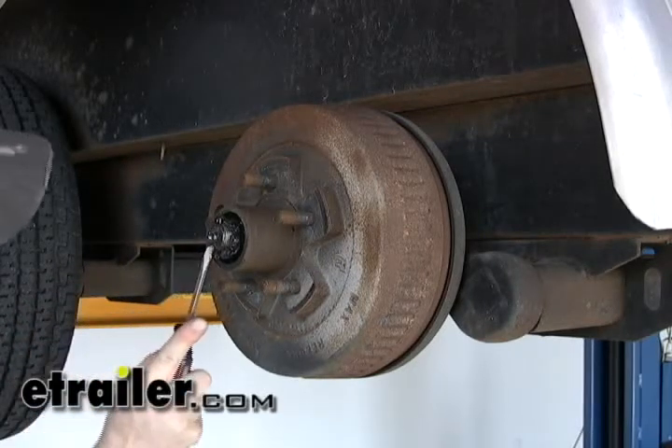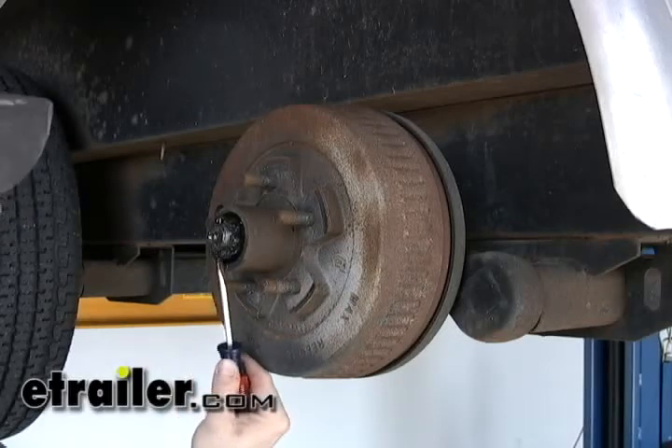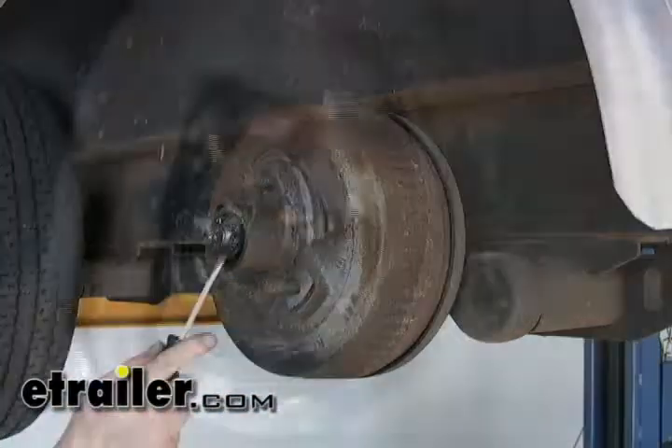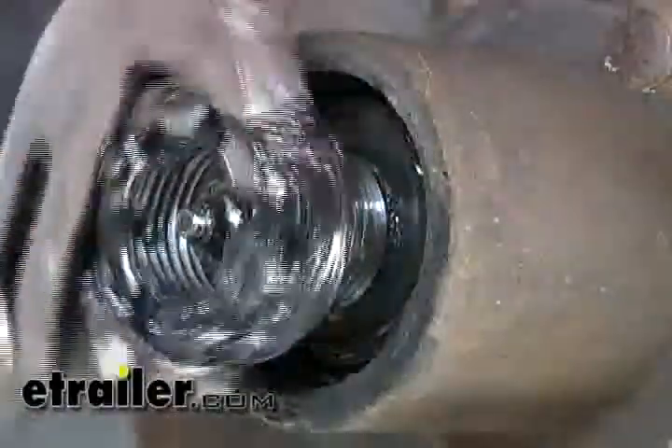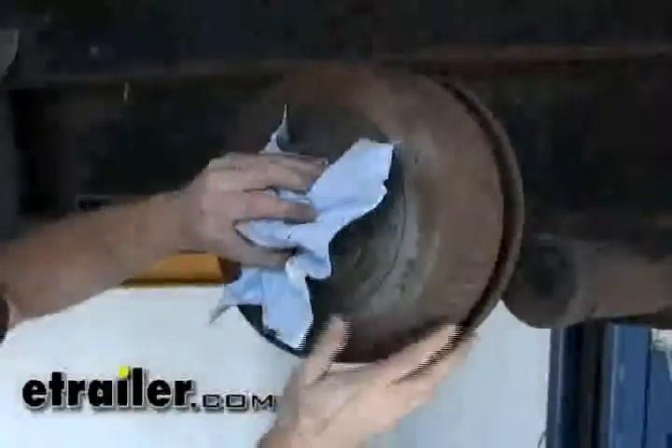We need to push back down so we can unlock the castle nut right here. Push it back down, and we should be able to take the hub right off.